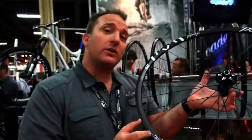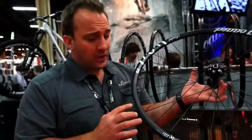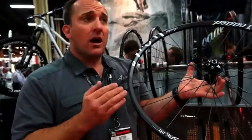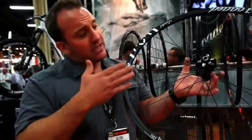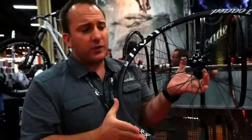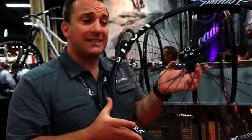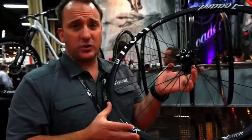Another technique unique to the Loaded carbon wheelsets is that we're adding elastomers to the resin process. Utilizing elastomers makes fragmentations and deflections have to hit the elastomer then redirect. This makes it virtually impossible for the carbon to crack and have catastrophic failure, and significantly increases the strength.